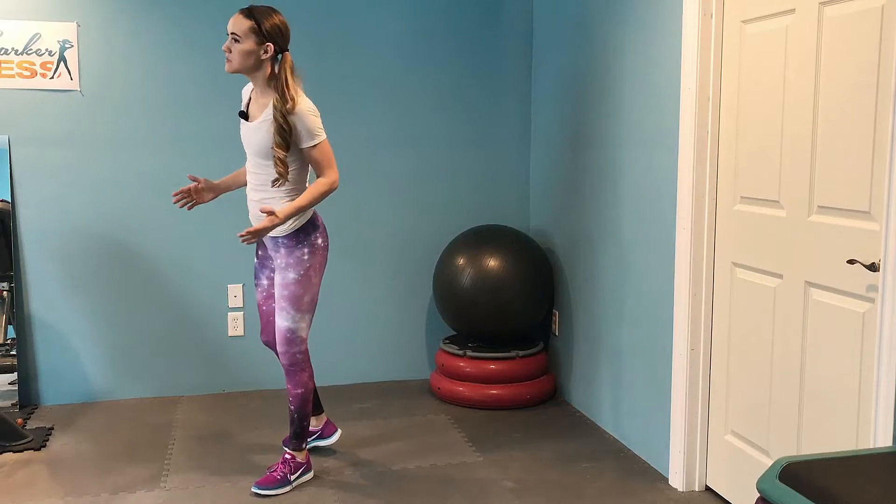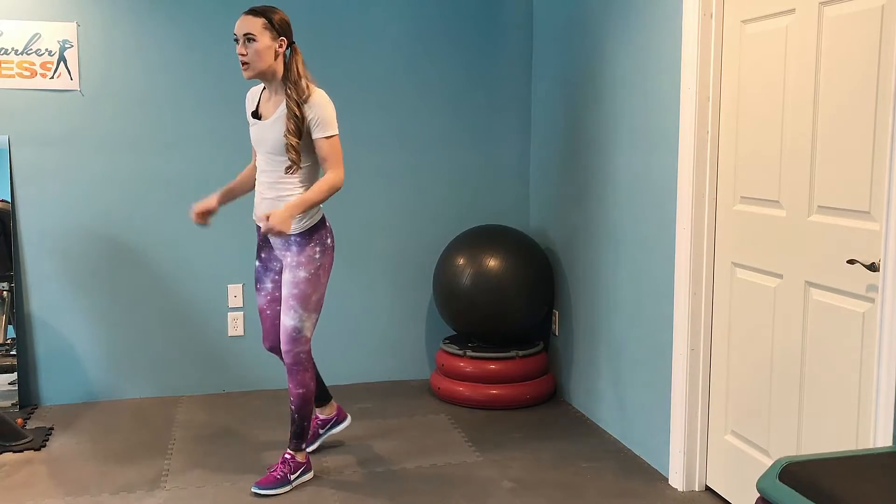Hey guys, welcome to Marcy Barker Fitness. Today I have an awesome HIIT workout for you. HIIT stands for High Intensity Interval Training. This workout is meant to get your heart rate up quick but will be done in no time. This video and workout is going to be less than 15 minutes.